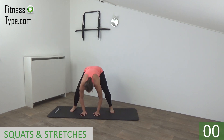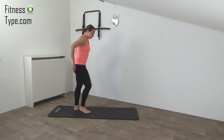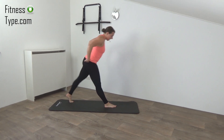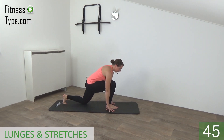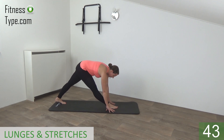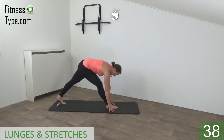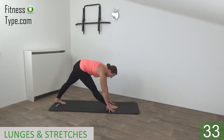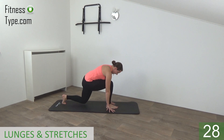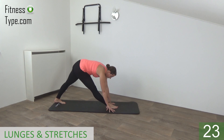Bend your knees and come up. The next one is the lunge and stretch. So place one foot in front, one foot to the back. We're going down on our knee, like a little lunge, and then stretch out. Try to pull your heel into the floor. And bend, stretch out, move back, feel the stretch. And bend again, stretch out on your forefeet, and then move to the back.